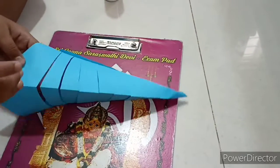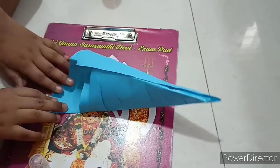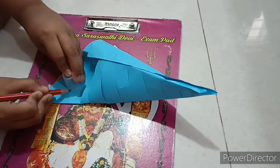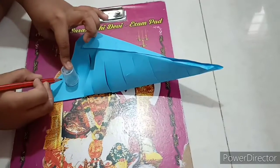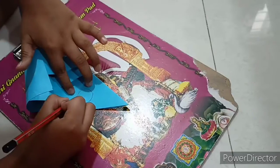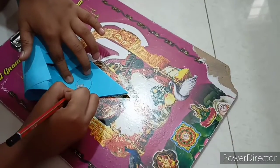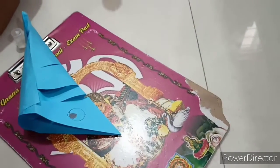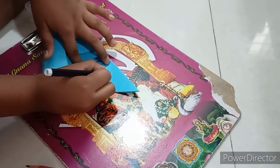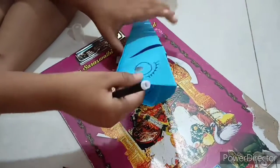Now, using a circle object, let's draw the eyes over here. Using the sketch pen, let's fill them in like this. Now one eye is done.